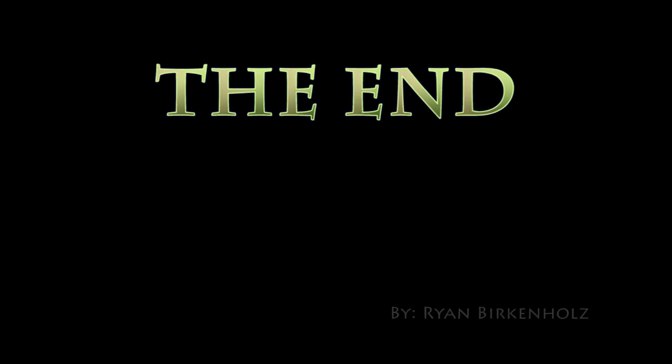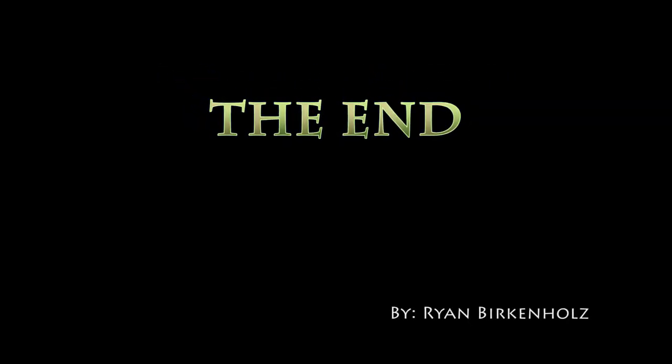I'm happy to report that the replacement of these front sway bar bushings did quiet my suspension down once again, and I hope it works for you as well. Thanks for watching.